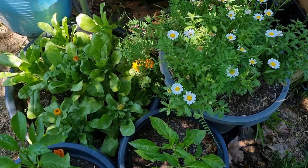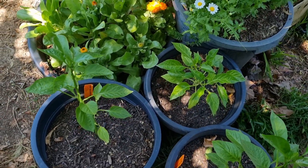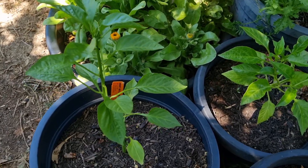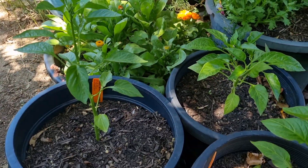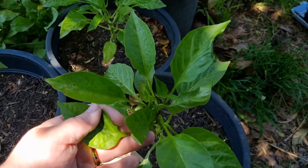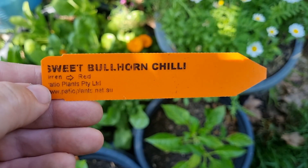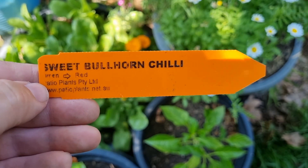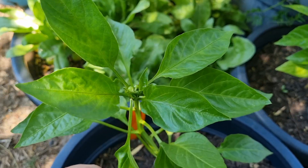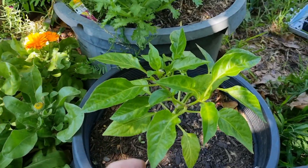This summer, as many of you already know, we are renovating, which means we're actually losing a large part of our garden. So what I'm doing is putting a lot more emphasis on growing my edibles and flowers in containers. I haven't shown you these three pots yet — in them I have two sweet bullhorn chilli plants and one capsicum plant. They've been in these containers for a couple of weeks now and they have grown quite a bit in size.